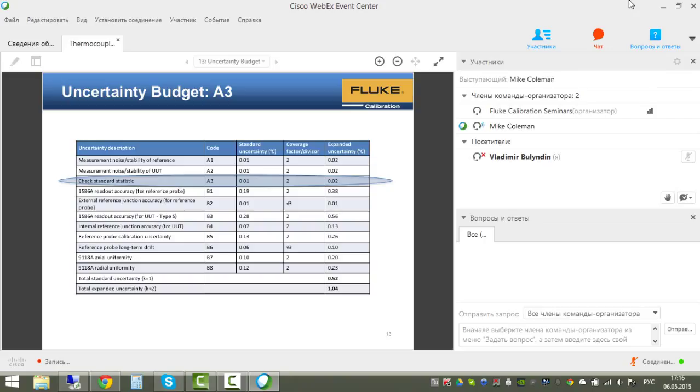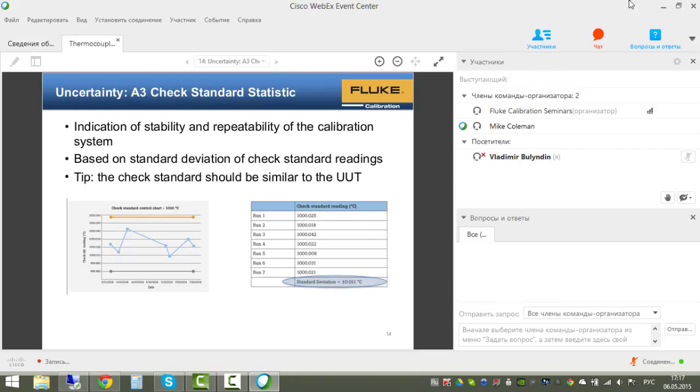Whenever possible, use a check standard to monitor the calibration process. A check standard should be similar to the unit under test so it is sensitive to the same process changes. In this case, since the UUT is a Type S thermocouple, the check standard is also a Type S thermocouple. It is run in the calibration just like a UUT, and data is recorded at each temperature point.